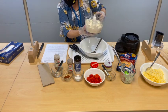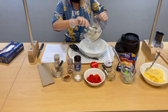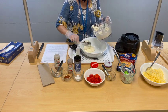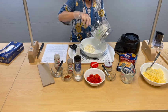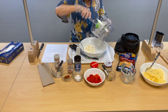Transfer to a large bowl and add cheddar cheese, smoked gouda cheese, garlic, pimento, sea salt, smoked paprika, and cayenne pepper.